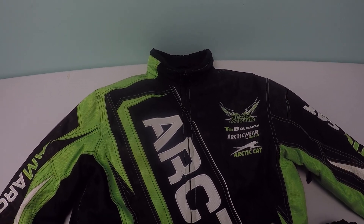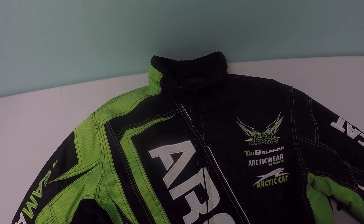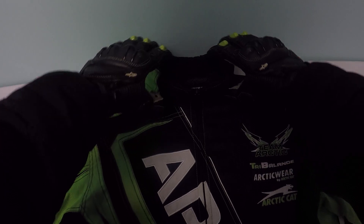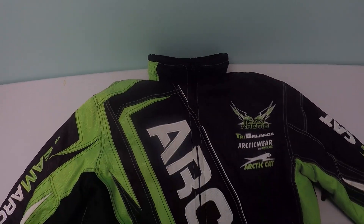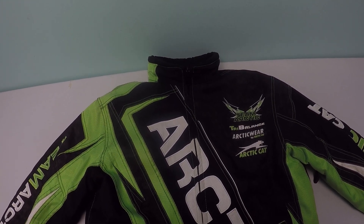The only drawback with this jacket is that it doesn't have any armor — there's no shoulder armor or forearm armor. But it's super warm and has a very nice high collar, so it prevents the wind from getting in at your neck.